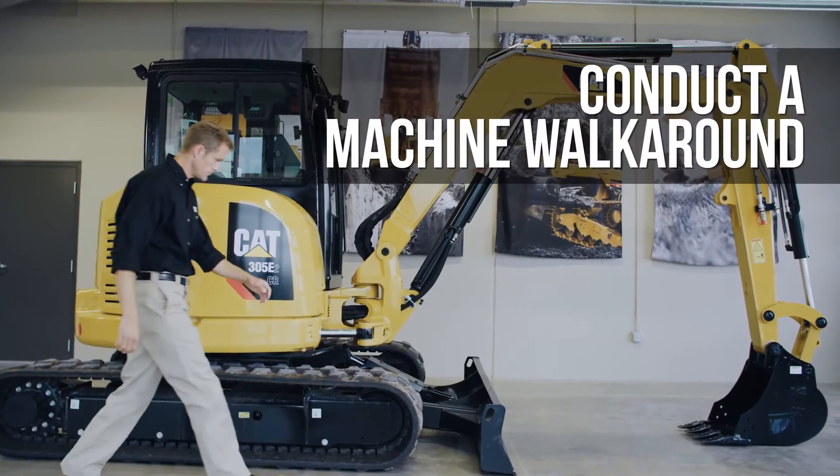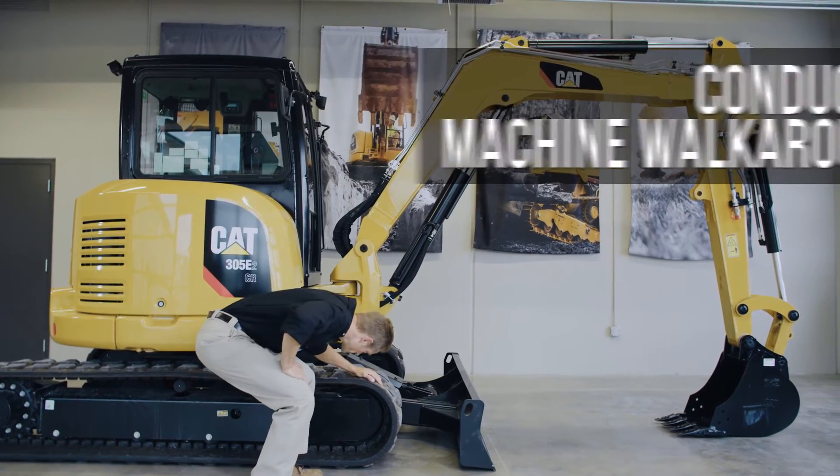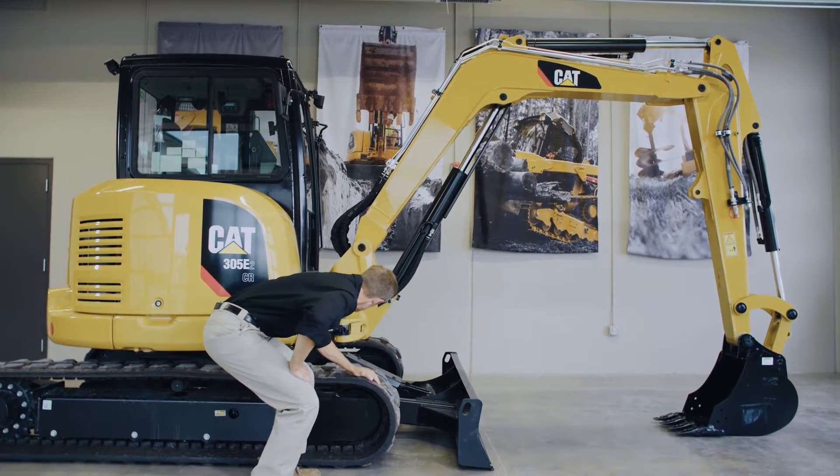First, you should always conduct a machine walk-around. Make sure that the tracks are free of large debris which could damage the machine.